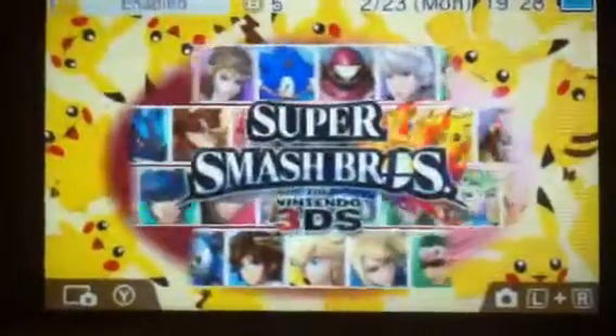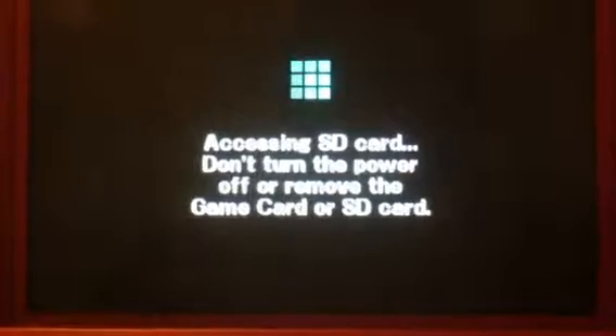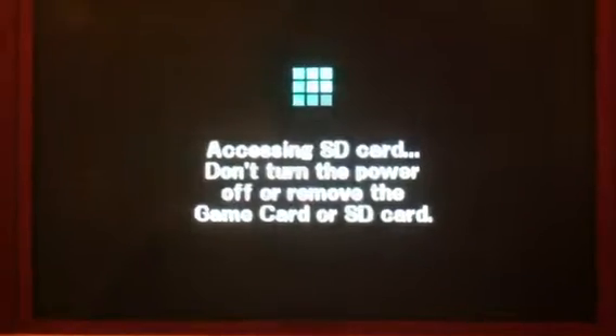Here goes the test of how fast it loads Super Smash Bros. 10, 9, 8, 7, 6, 5, 4, 3... it's not that slow. Yeah, those Super Smash Bros. are pretty good.